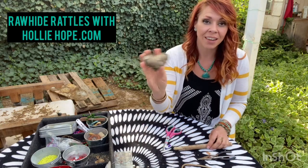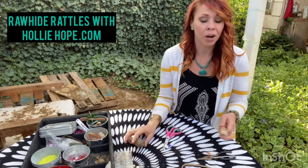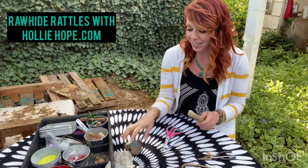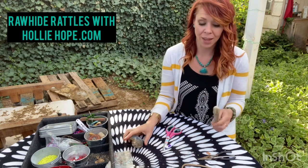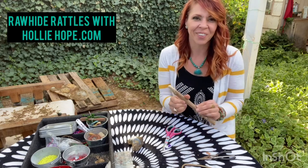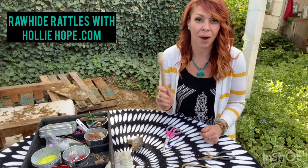With this rattle, you can make it as a hand rattle, or you can actually look around for a really fun stick and put the rattle on a stick as well. I'm going to show you how to do that because it's a little bit tricky. It's kind of fun to go on a little hike, find a stick, and make it part of your rattle — that way you can rattle free-handed instead of having to hold it in your hands.